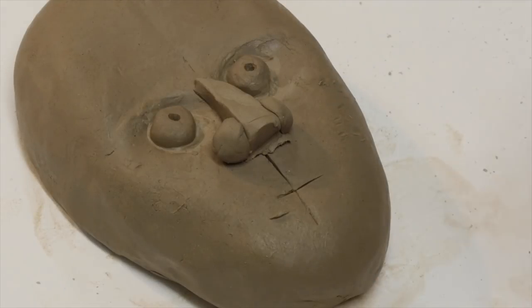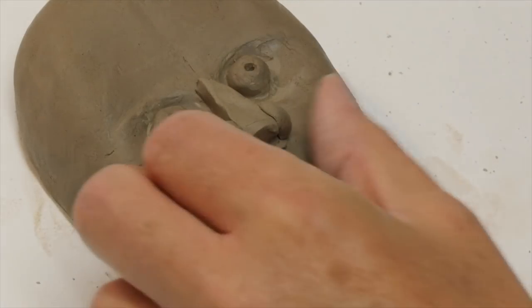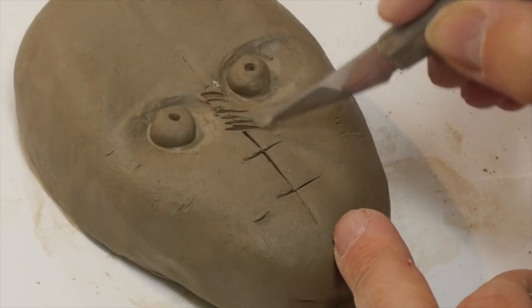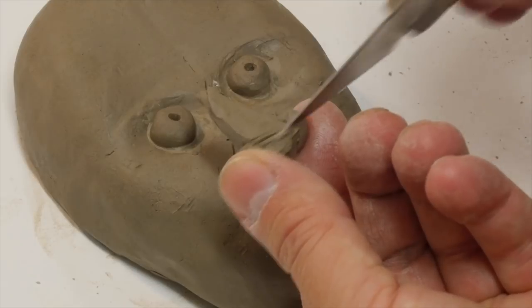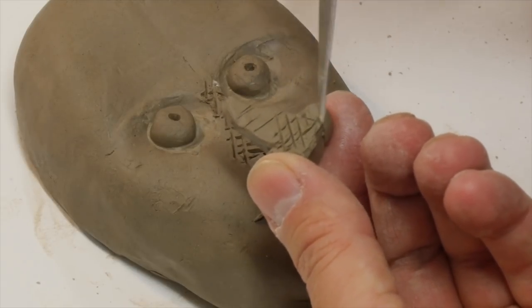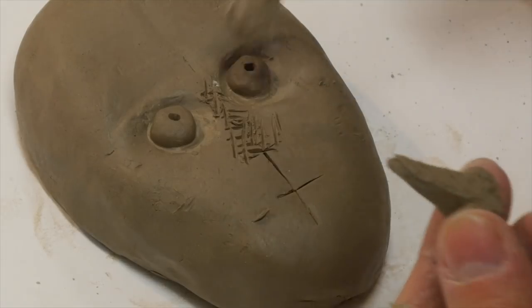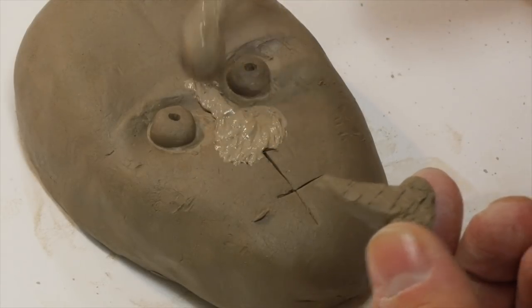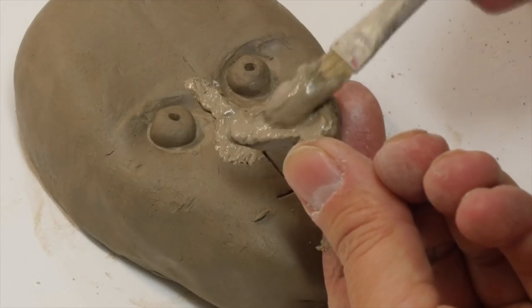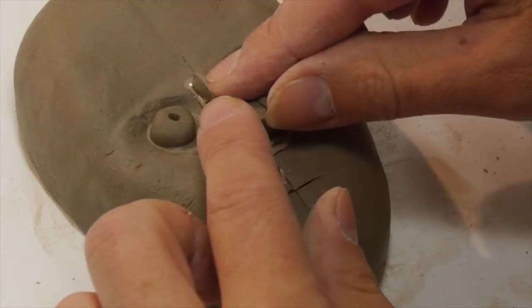The next thing to do before trying to smooth it and model it, I would stick it on. You can do it in your hands, but it tends to be a bit difficult and it dries out because it's quite a small piece of clay. So what I'm going to do, I'm going to crosshatch where the nose area is and crosshatch the back of my modelled nose. Take our wet clay and make sure there's enough on there to fill the crosshatch in. If you put too much it'll squash out the side, but you can clear it up. So that gives us our nose feature.